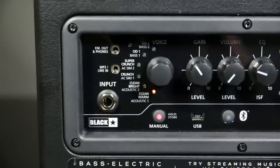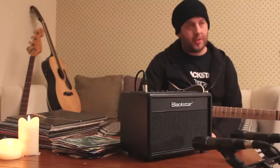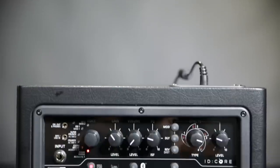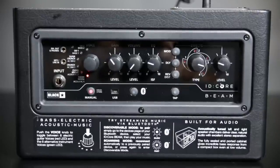We have two cleans: a clean bright and a clean warm. We have two crunches: crunch and super crunch, and then overdrive one and overdrive two. We now also have an additional six voices just by pressing the voicing button.